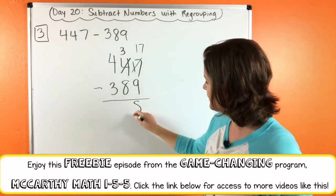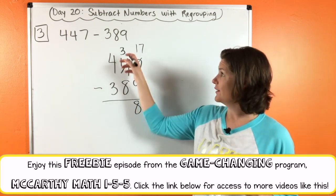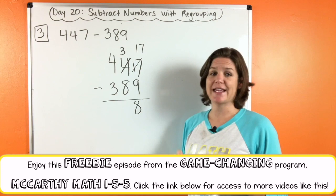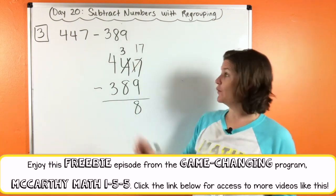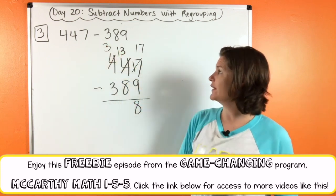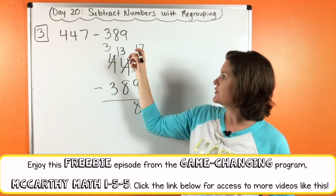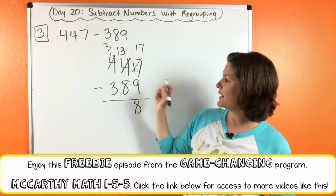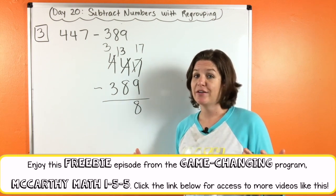If not, make sure that you fix your answer. Three minus eight — we can't do it. We need to take one, give one. Take a hundred and give it to the three — that becomes 13 tens now. So we have thirteen tens minus eight, which is five.